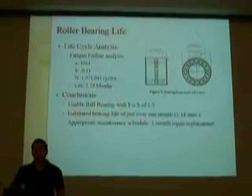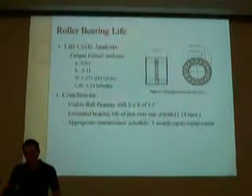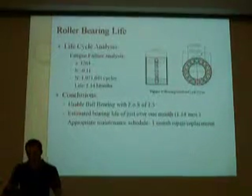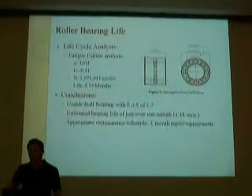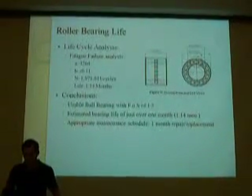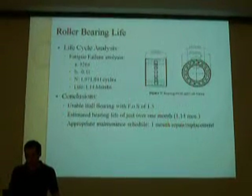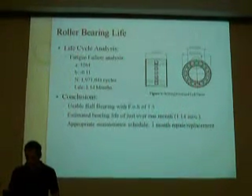The life cycle analysis gave us a bearing life of about 1.14 months, which means the bearing can be replaced every month or so. This is easy to do because the bearings are located at the ends of the steel rods.